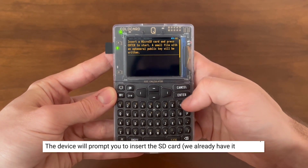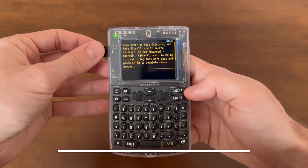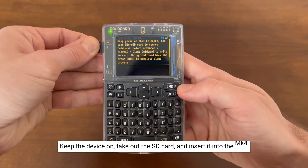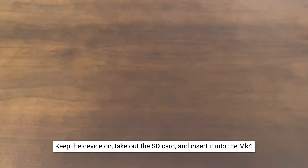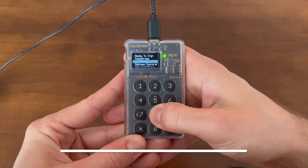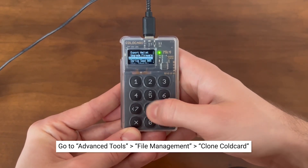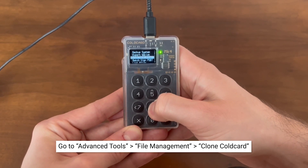The device will then prompt you to insert the SD card, which we already have. It will then ask you to keep the device on, take out the SD card, and insert it into the MK4. Once you've inserted the microSD card into the MK4, go to Advanced Tools, File Management, and scroll down to select 'Clone ColdCard.'